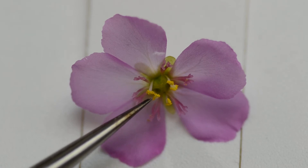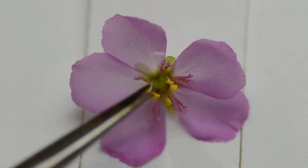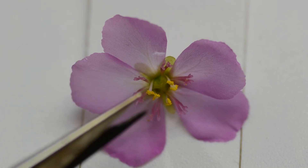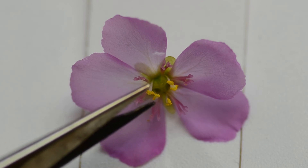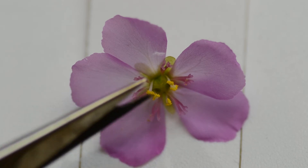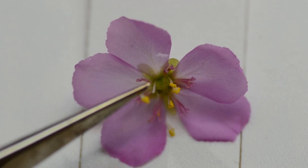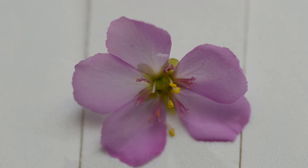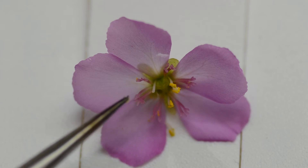There should be loose pollen on the anther, and if there's not, there are a couple of things you can do. When you're crossing two plants you want to remove these yellow bits no matter what. This is a pair of really small scissors called cuticle scissors — they're actually for nail care but they work nicely for flowers. I'll snip these off. Once removed, you take your anther with the ripe pollen and grip it with these dental tweezers, which are really long with sharp tips.